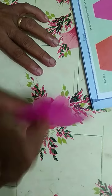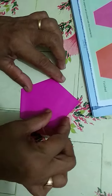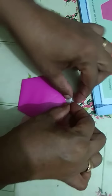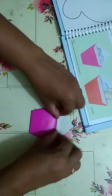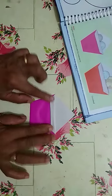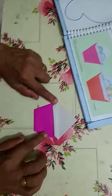Turn the paper. Take one upside paper and fold it round way. This is a purse.